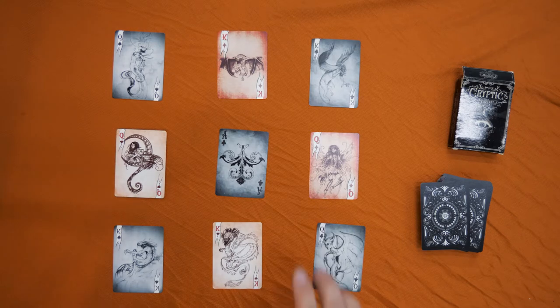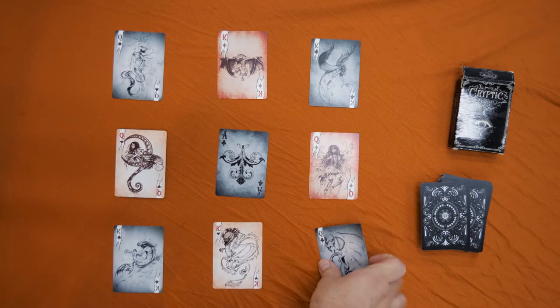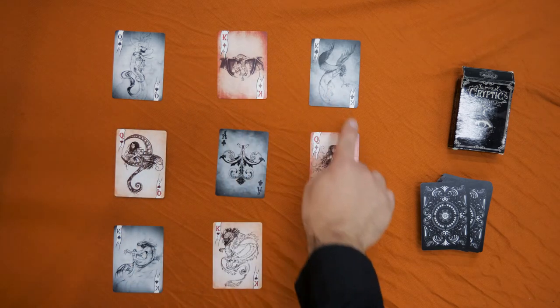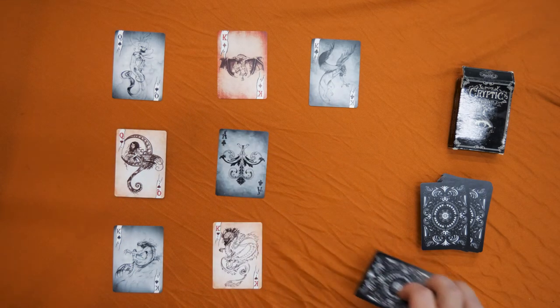I have a feeling your hand is not on this card. Now move five spots: one, two, three, four, five. I have a feeling your finger is probably not on this card, so let's take it away.